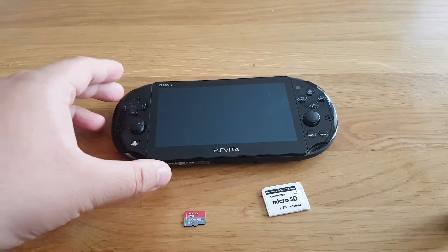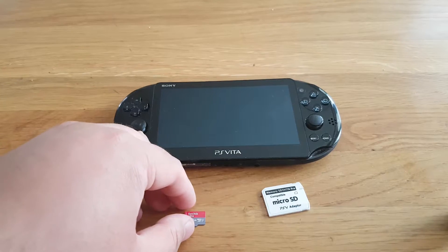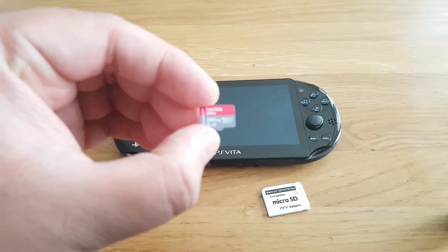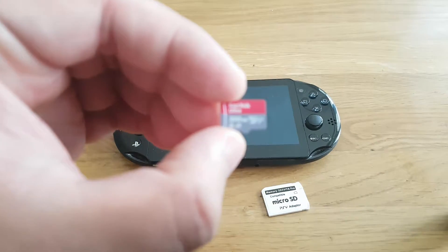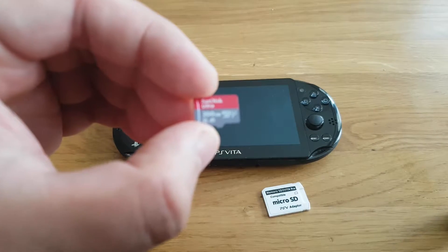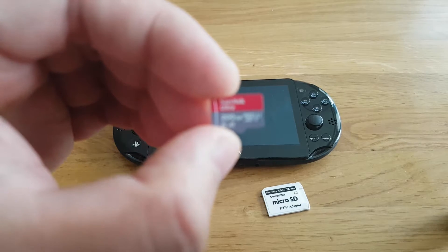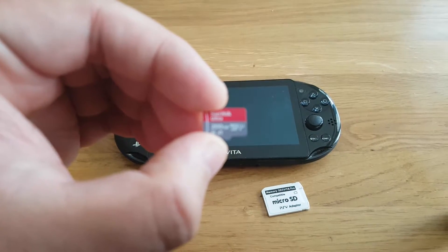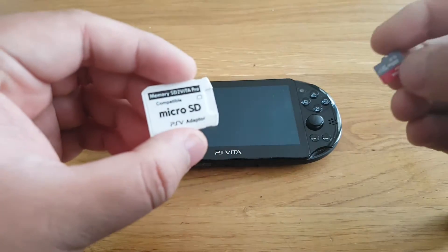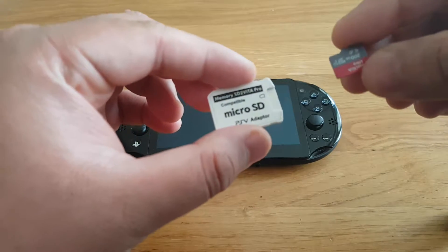Right now I'm using the PS Vita's internal storage, but I want to upgrade to 200GB. Here you can see this is a SanDisk Ultra 200GB microSD card, and I will be putting this microSD card inside the SD2Vita adapter.